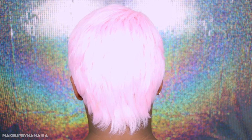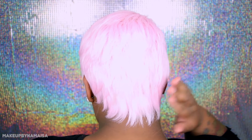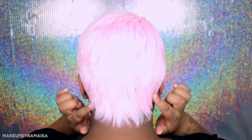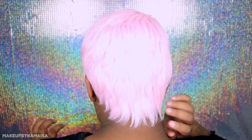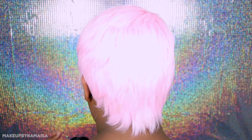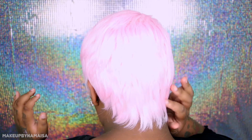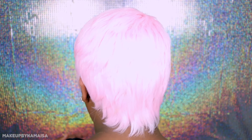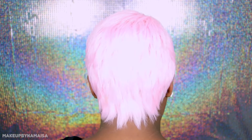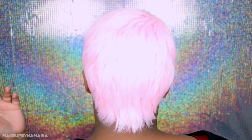Let me turn around and show you the back of the wig. This is just what it looks like — simple, clean cut. It does cover all the extra hairs I have, so that's a good thing. I'm always scared it won't go over the hair I have in the back of my neck. I really like the cap because when I move my head it doesn't really ride up.